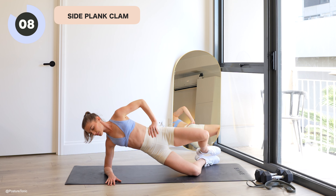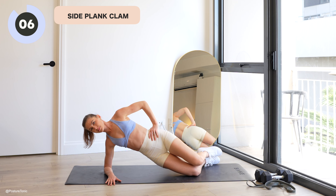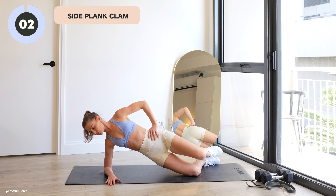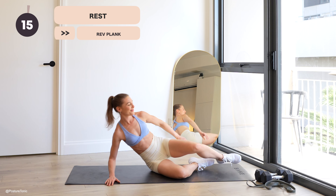10 more seconds — clam it out. Final five, four, three, two, one. And you may rest.